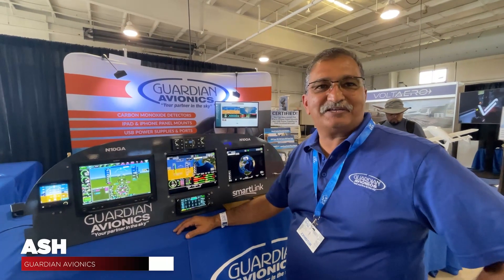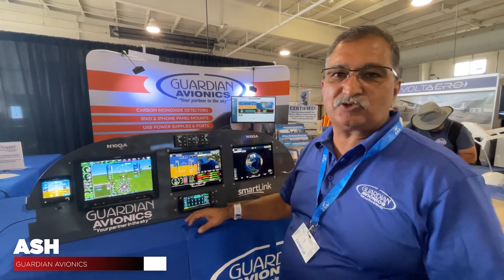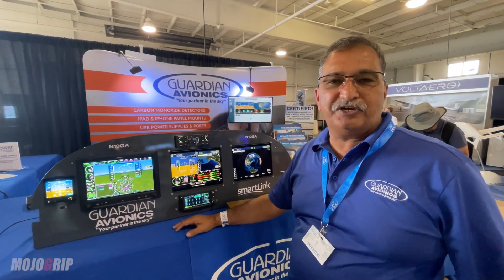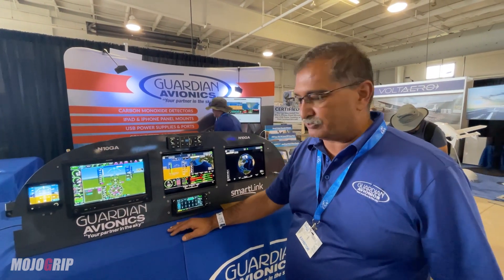My name is Ash from Guardian Avionics. We're famous for our CO detectors. That's how we started out about 20 years ago, and we're standard safety equipment on Cessna, Cirrus, Diamonds, and Pipers.